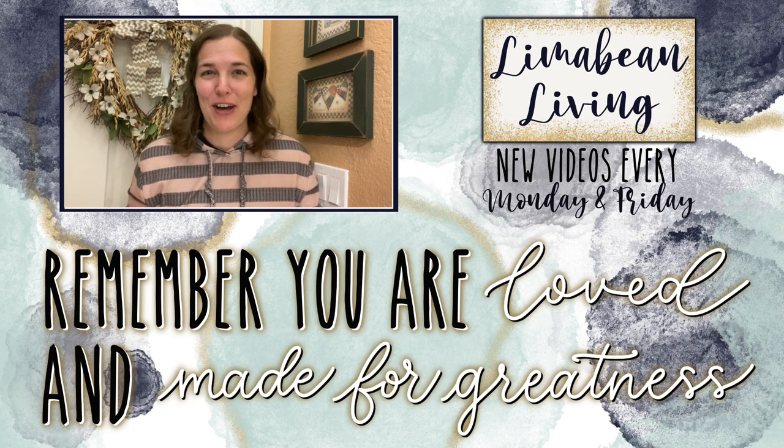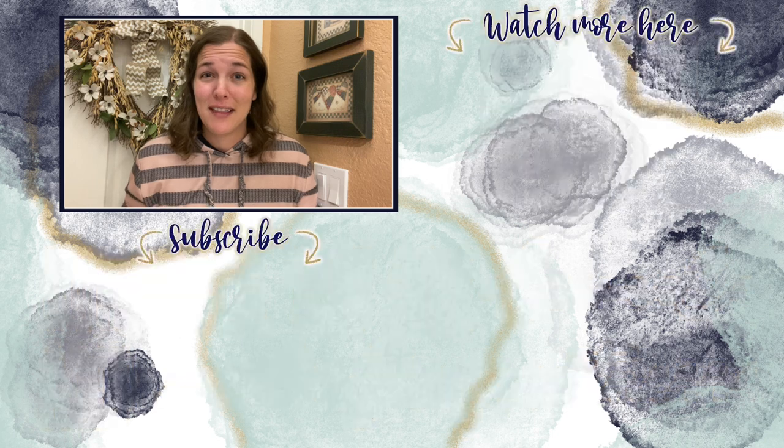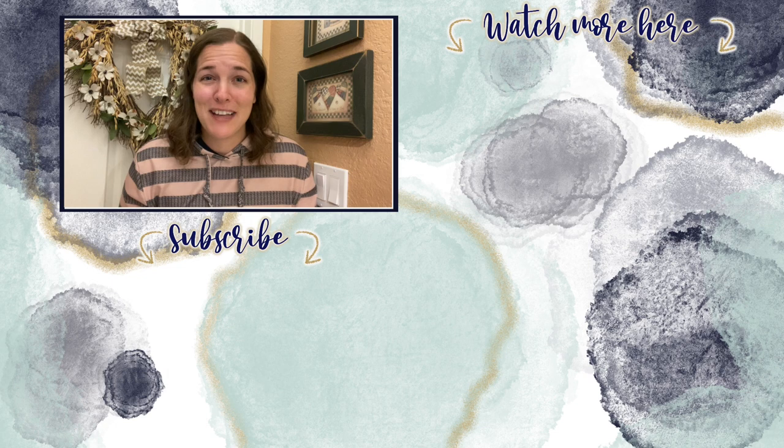You've made it to the end of the video. If you didn't know already, every Monday and Friday you can find motherhood and lifestyle content on this channel. Since us moms have to do it all, that may mean yummy recipes, easy DIYs, mom hacks, cleaning and organization, or just a combo of everything. Please know that you are loved and you are made for greatness. I'll catch you in the next one.